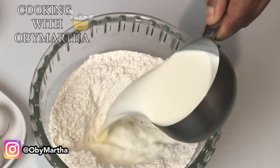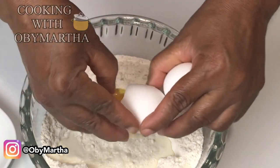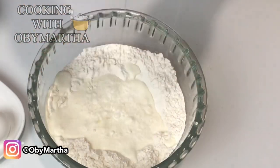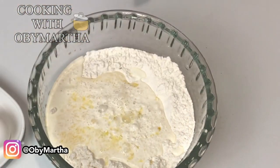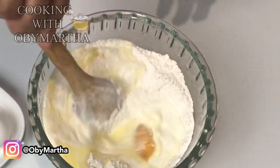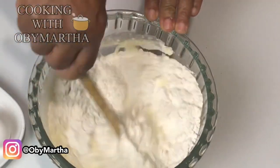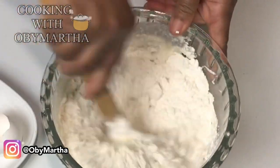Now I'm adding my cup of milk and the melted butter. Before I add water, I'm going to mix it all in and see what the consistency is before I begin to add any extra water.